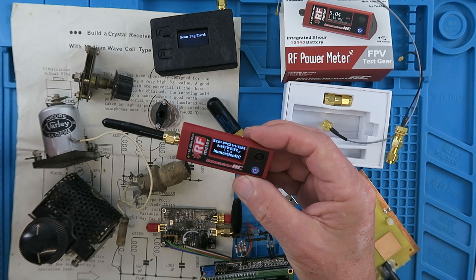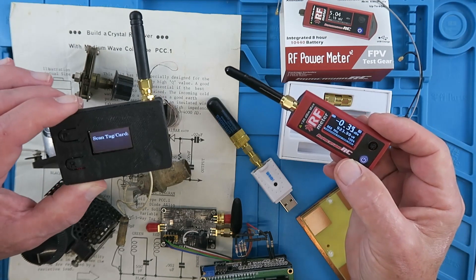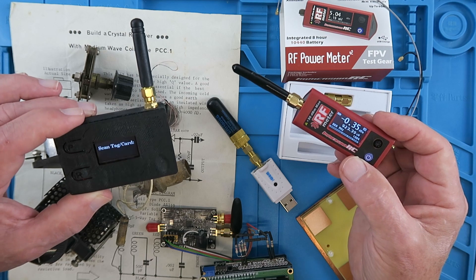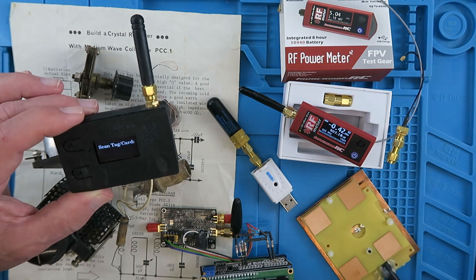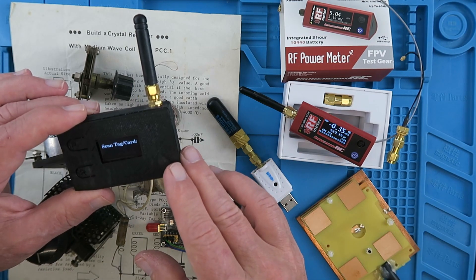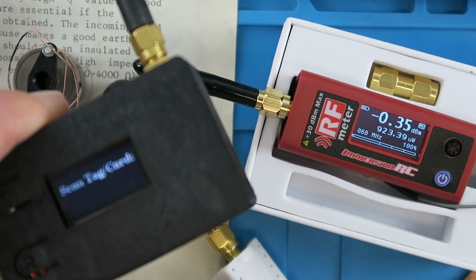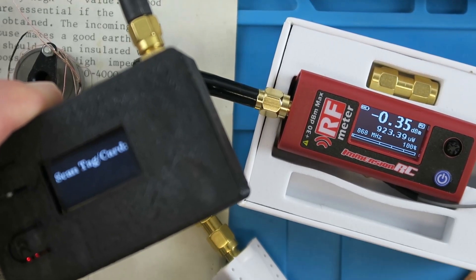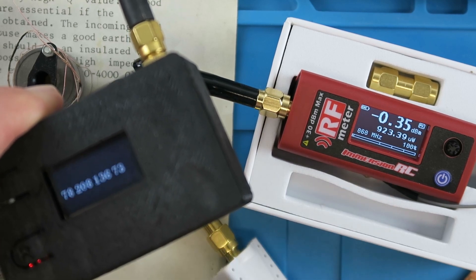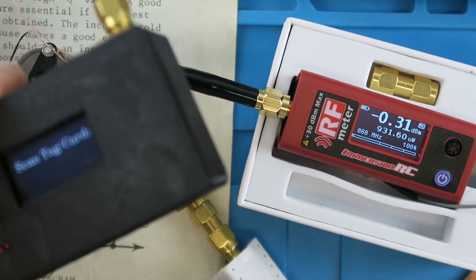Recently I saw this new power meter from ImmersionRC. Though it's for radio control use primarily, it does cover some very useful frequencies. I've also been interested in LoRa technology, which is low power long range radio transmission. I made this device to send information from a tag to a remote unit. This operates on 868 megahertz, which is also covered by this little tester. If you watch the meter whilst I scan the tag, you can see briefly the power increase as the device sends its data to the remote site.